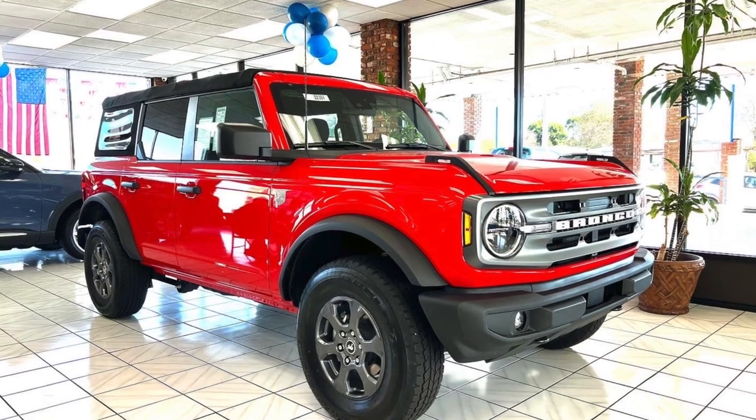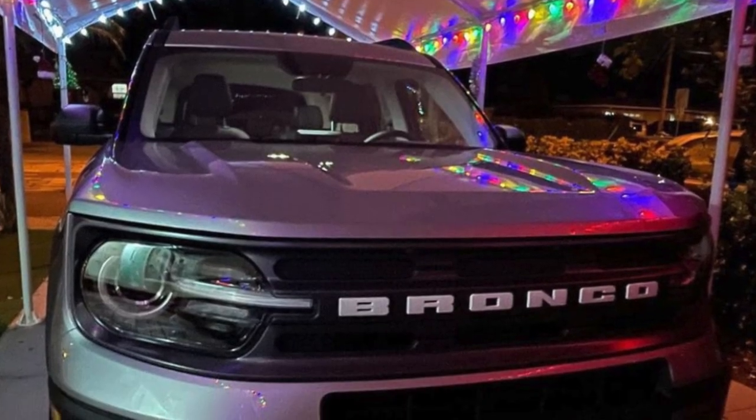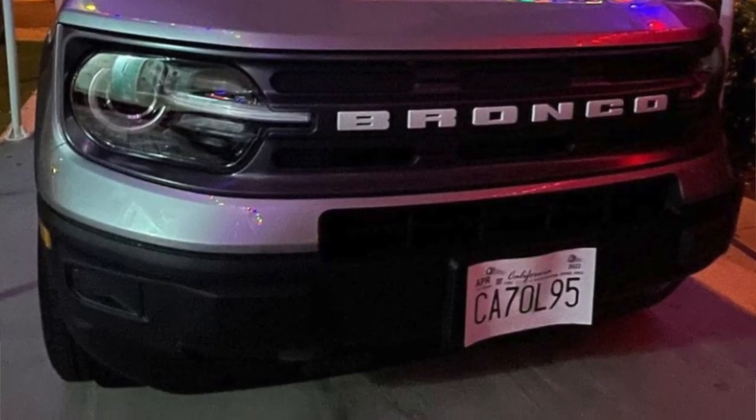What's going on YouTube, welcome back to another video. If you've been following me on Instagram you probably noticed a couple of pictures of a Bronco Sport that I posted. It belongs to my father-in-law — he went from a Jeep Renegade to the Bronco Sport, he wanted to change things up a little bit.